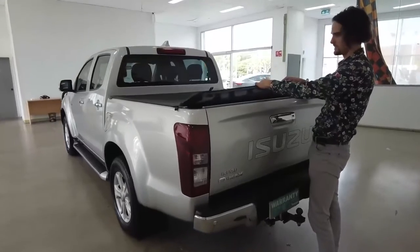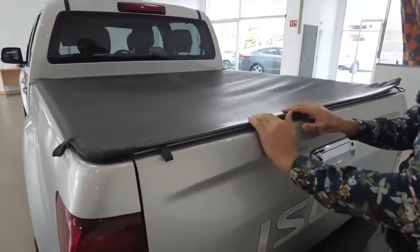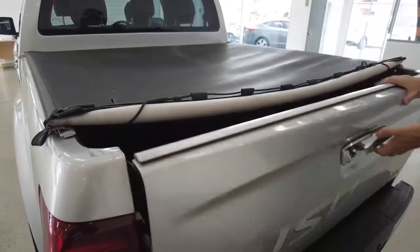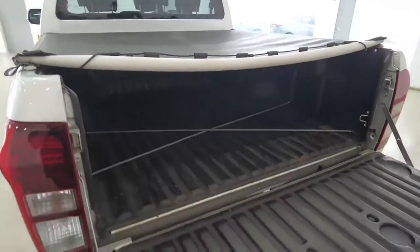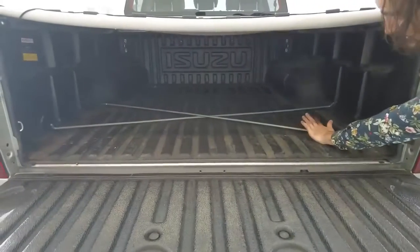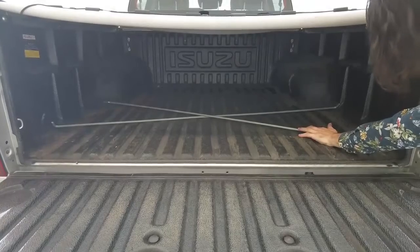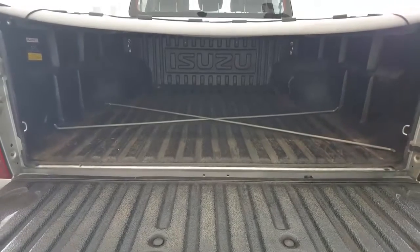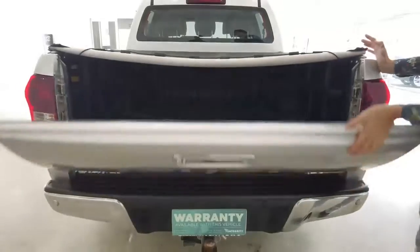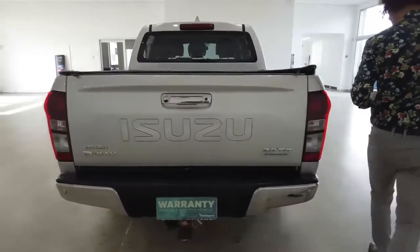Your cargo cover straps into place with a plastic clip — very simple. Let's drop this down and check out all the space you have in here — it speaks for itself. These are the crossbars that you can reinstall if you so desire. Aside from that, we've got cargo tie-down hooks along the four corners of the tray to strap down and secure loose cargo.